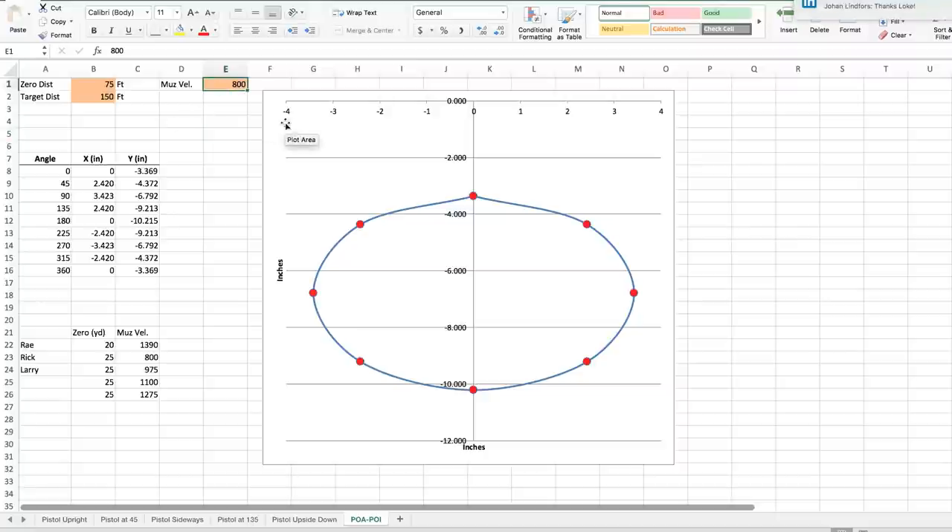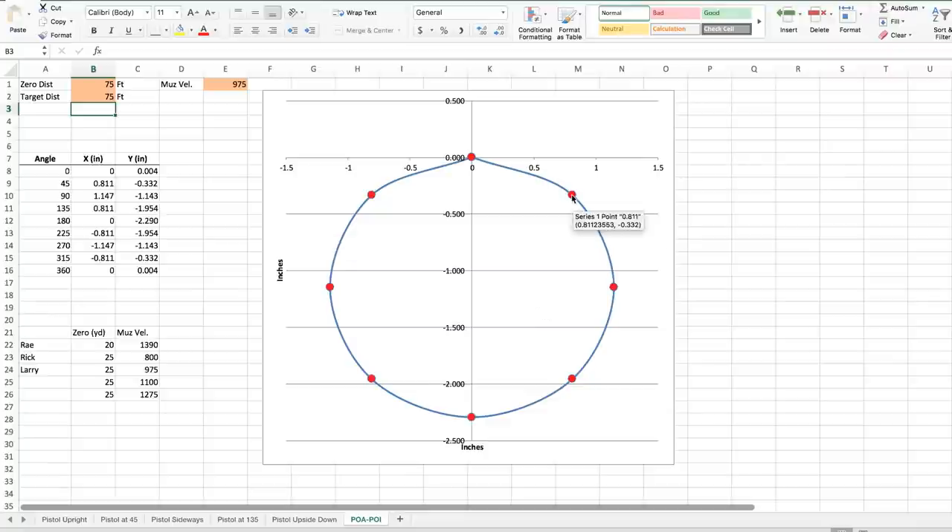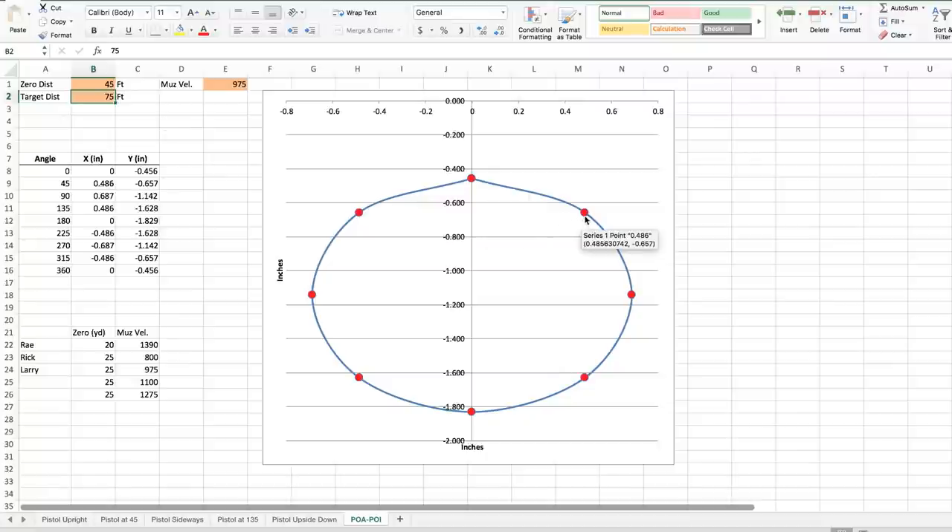I put some numbers in here for myself as well — 975 feet per second. That's a nice minor load for my carry optics gun with a 135-grain bullet, and I'm zeroed at 25 yards on my Trijicon RMR. When the target's at my zero distance, for my load I'm out here at a little over three quarters of an inch off to the right and about a third of an inch low if I'm canted at 45 degrees. What would be the effect if I was zeroed at 15 yards but still shooting that 25-yard target? I'm 0.65 low and about half an inch off to the right. Interesting numbers there.